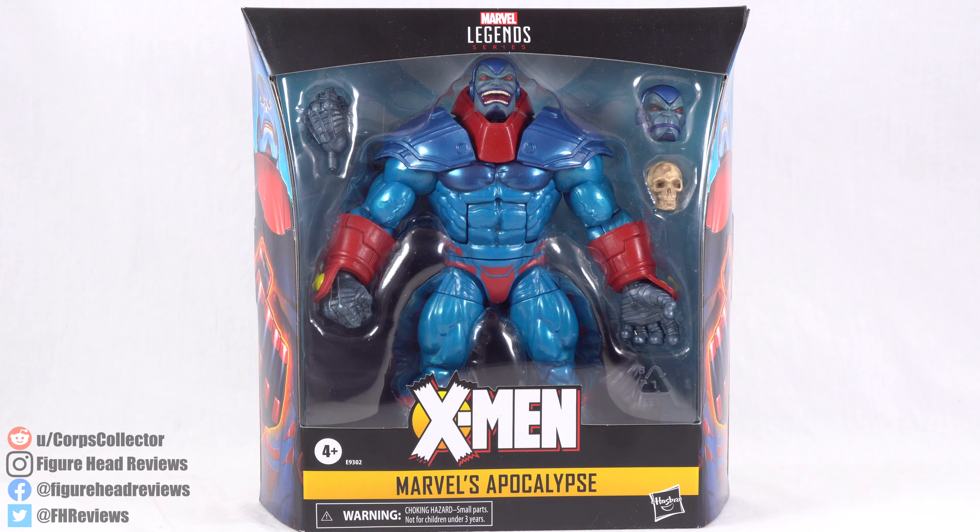Hello everyone, and welcome back to another Figurehead Reviews video. Today we are taking a look at the Marvel Legends Deluxe Apocalypse.